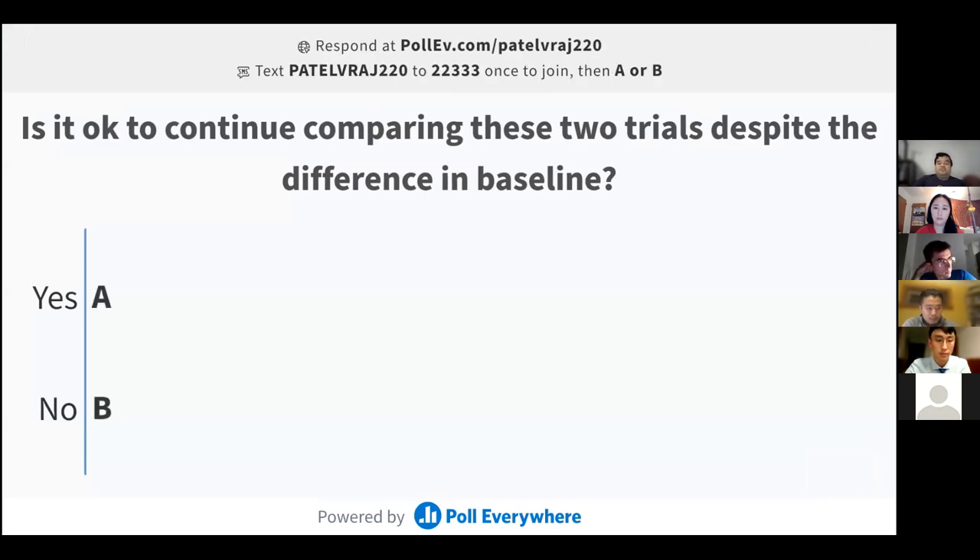To close, Brendan thanked the IR journal club group for the opportunity to host and thanked Dr. Kaplan for joining and sharing his expert opinion. Raj thanked Brendan for being a great collaborator and expressed that everyone learned a lot. Hannah thanked everyone for coming, noting the recording will be posted to their YouTube channel, and invited attendees to follow on Twitter for information on the next meeting.